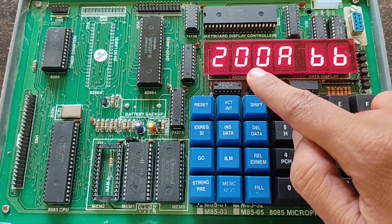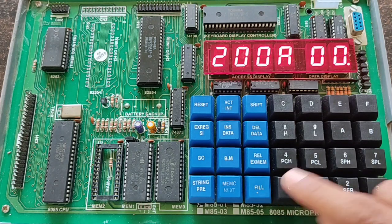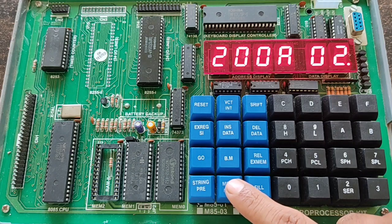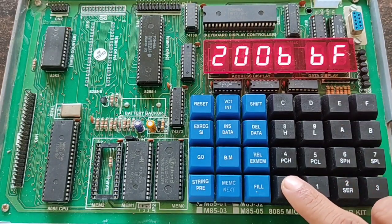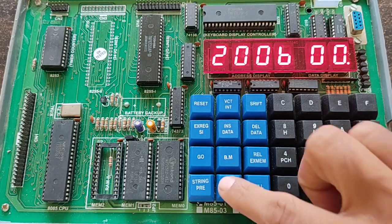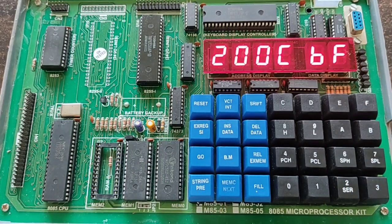After entering 04, press MEMC next again. Now the second address location, 200A, is shown. Here we choose a second operand — we are entering 02. Press MEMC next again. At address 200B, we need to store the output, so press 00 to reset this location, then press MEMC next. Our system is now ready because we have provided two operands at two different address locations.